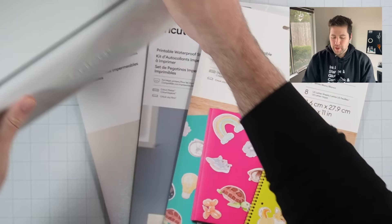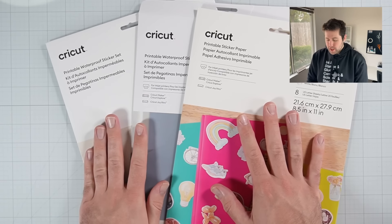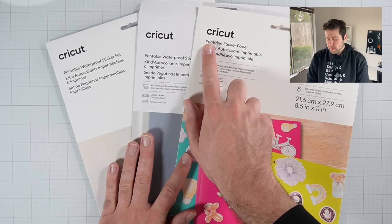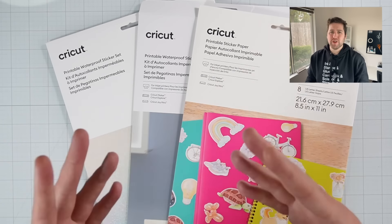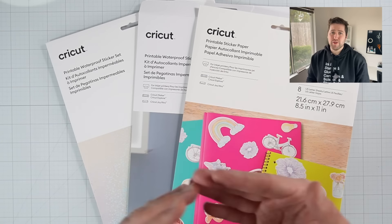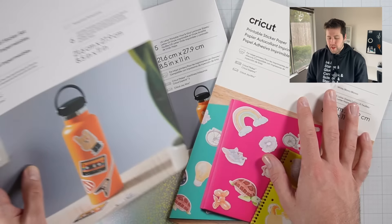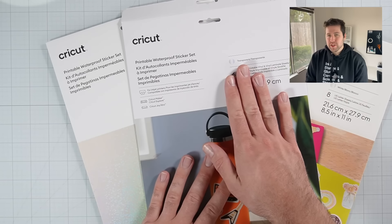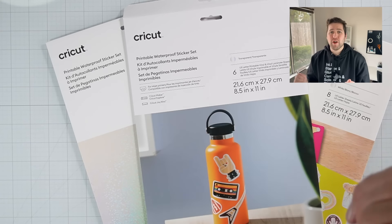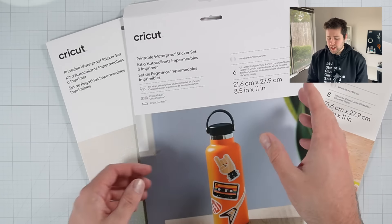Over here in front of me, I have three different types of sticker paper from Cricut. The first one is the regular printable sticker paper — this is going to feel kind of like cardstock, except it has that sticky adhesive backing that makes it a sticker. The other two papers are both waterproof sticker papers. One of them is a transparent sticker, which means you are actually printing on a transparent piece of paper, so whatever material you put that sticker on, the color of that material is going to kind of shine through.